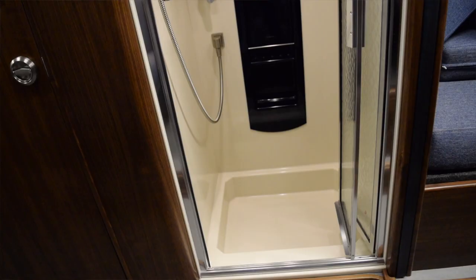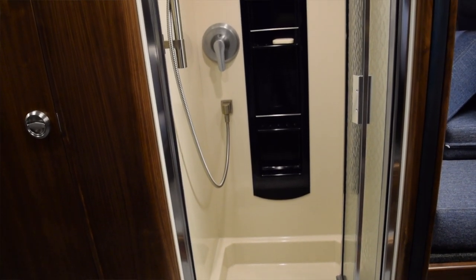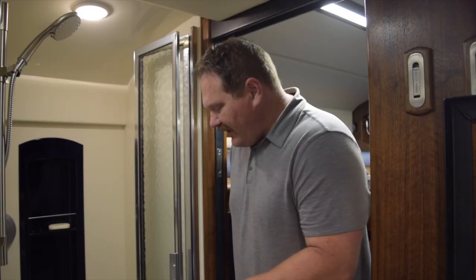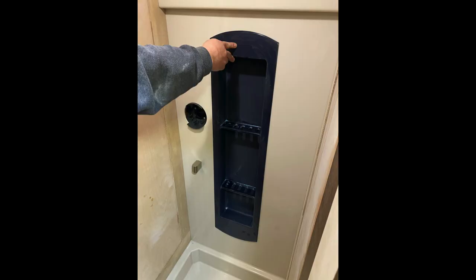Here's our shower. It's all Corian — 100% handmade, a lot of little pieces fit together. We've got all the corners in the shower base coved to make it nice and easy to clean. We've got a little inset shower caddy in the back. What's handy about the shower caddy is that it can actually be pulled out to give you access to the plumbing behind. So if something ever goes wrong, we have a good way of getting to it without having to tear things apart, which is always a plus.